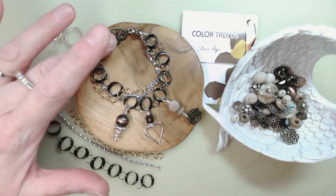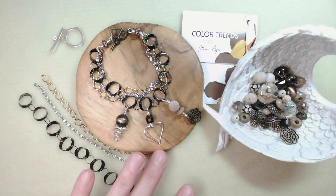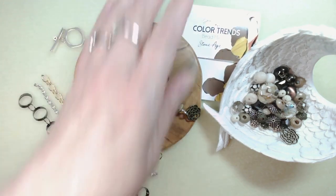That's the little bracelet we're going to make together. These are the chains I've elected to work with, and this is the bead mix — today we're working with the Color Trends bead mix in Stone Age. I just need to pop down to my computer and make sure we're broadcasting okay.